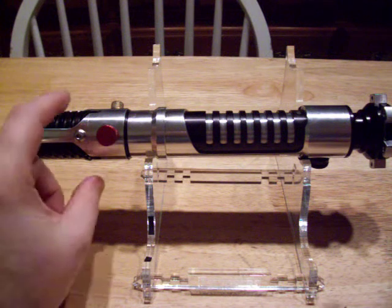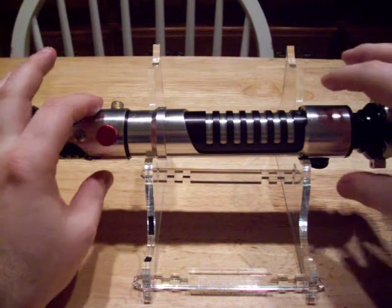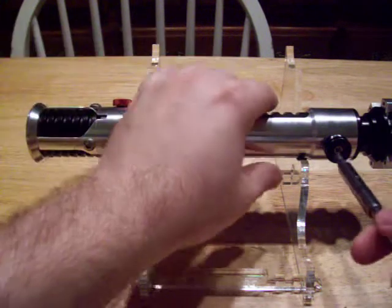The cool thing about this saber is, besides the Crystal Focus and all that other stuff, is that it has a crystal chamber in it. To get to the crystal chamber, we actually have to take this off.